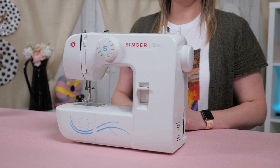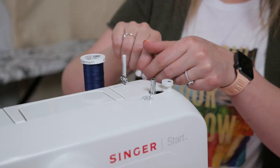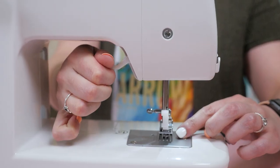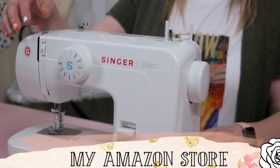Today we are going to be going over navigating your machine. In today's video, we are going to be walking through the Singer MX-60. This is linked in Auntie Tay's Amazon store, so make sure you go and check it out.